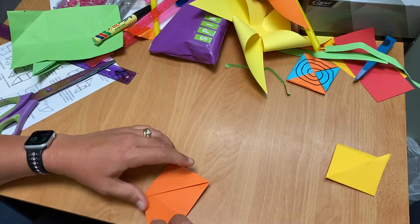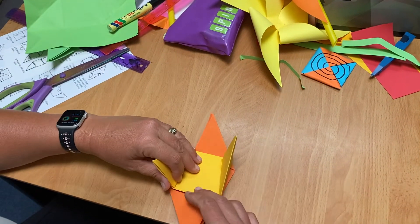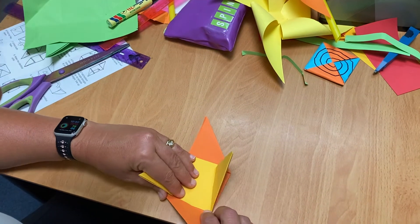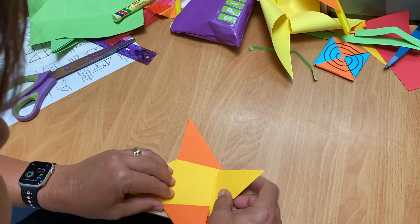Open them out, put the yellow piece on top, open those out. Now starting anywhere, put one down, one corner into the middle — not that, sorry, because that's on top. Do the orange, start with orange.